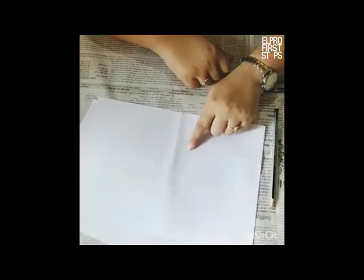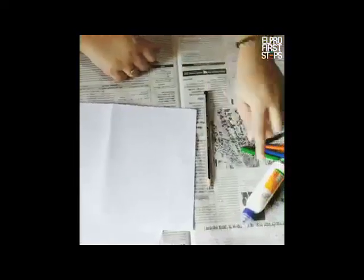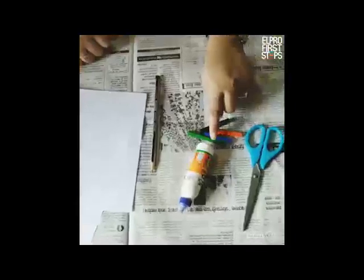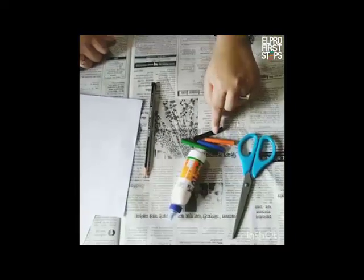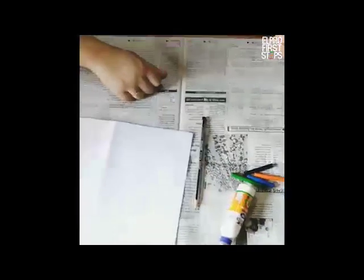So let us see what all you require to do this activity. You need two A4 sheets, a pencil, Fevicol, three to four crayons of your own choice — black is a must — scissors, and a newspaper to avoid mess.